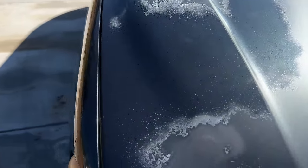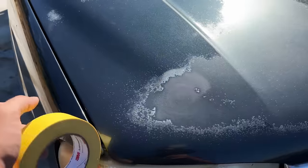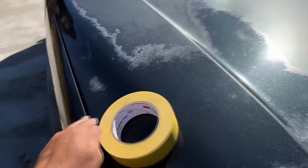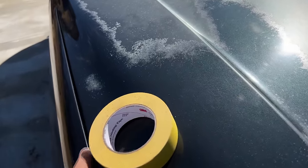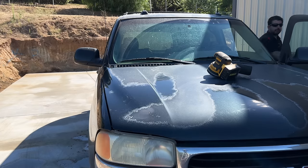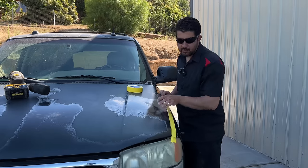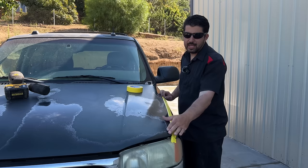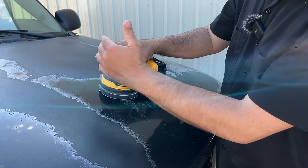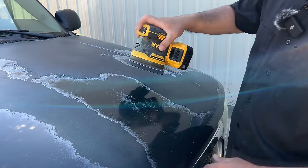One step before we start sanding: first we're going to pop the hood so that it's above the adjacent panels. We're also going to cover the edge with some tape because when you're sanding, you don't want to go over this edge — once the tip of that sanding disc hits this edge, it's going to burn right through the paint and ruin it. We're going to cover the edge with tape. Also, we're not going to sand the lip of the hood with our palm sander — we'll come close to it and then get the edge by hand at the end. We're going to cut our panel into four sections and do one section at a time.